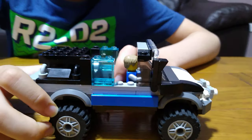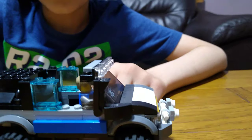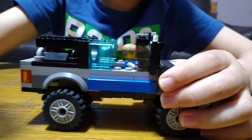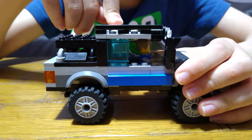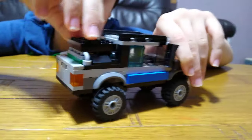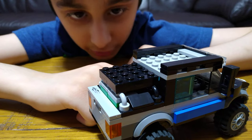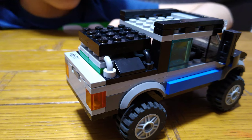If you put a steering wheel in, your minifigure has to go two studs back, and with a seat you can't fit any people in. So I left them out so there can be more people inside — it's an automatic drive. And at the back there's a cover, because you might be carrying things that aren't supposed to get wet, like metal or food.